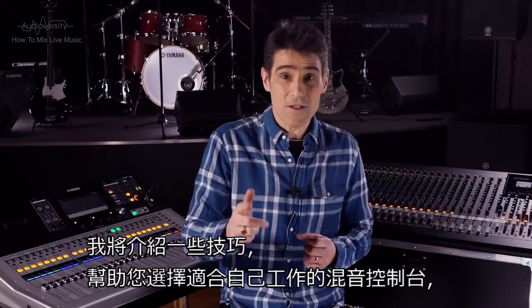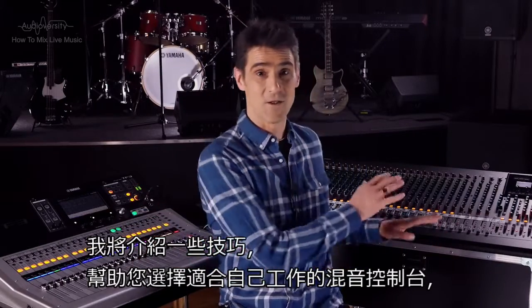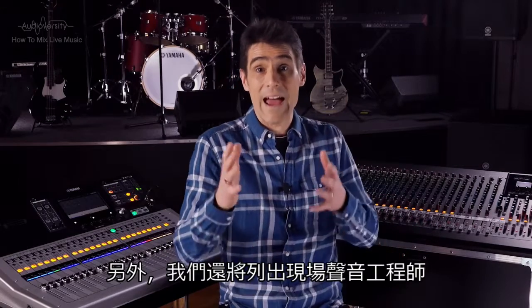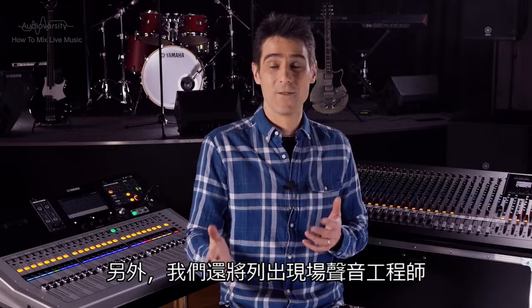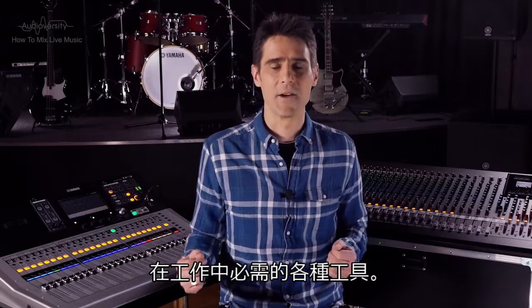In the next video, I'll give you tips for choosing the right mixing console for the job, and we'll list the kind of tools you should always have available when working as a live sound engineer. See you then!